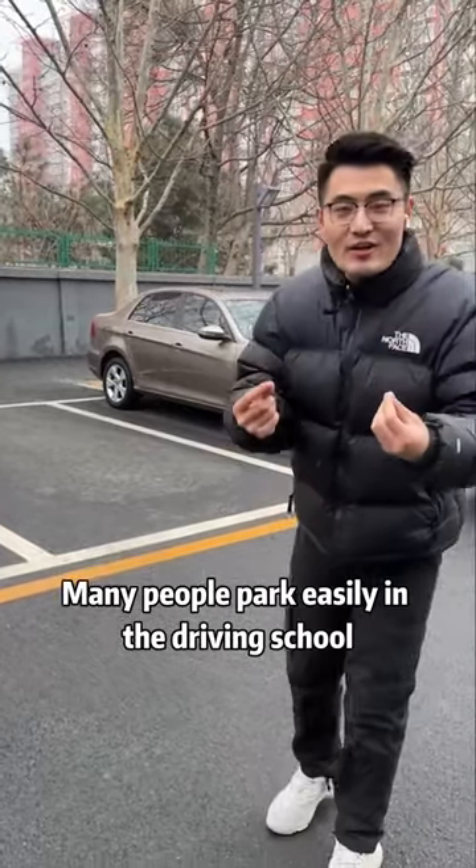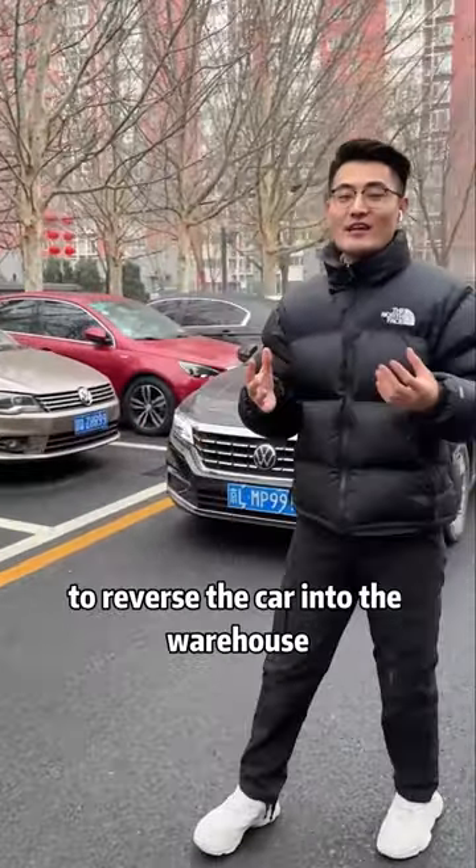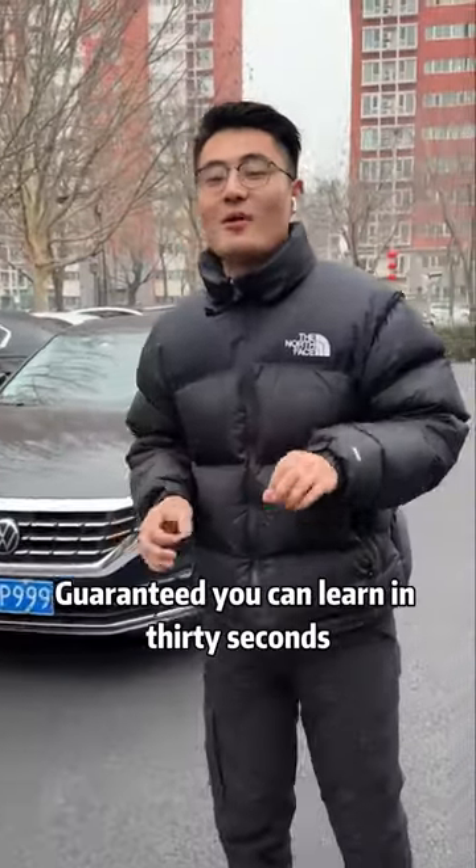Did you find out? Many people park easily in the driving school, but once on the road it won't work. Today, I will teach you the easiest way to reverse the car into the warehouse. Guaranteed you can learn in 30 seconds.